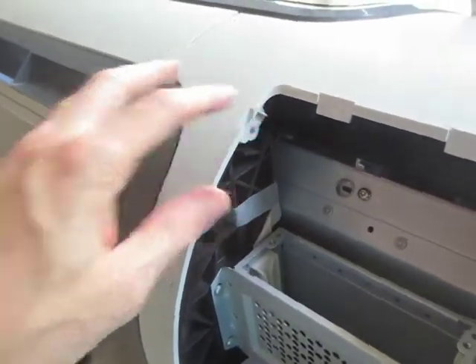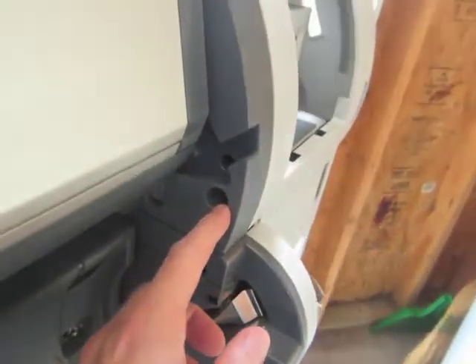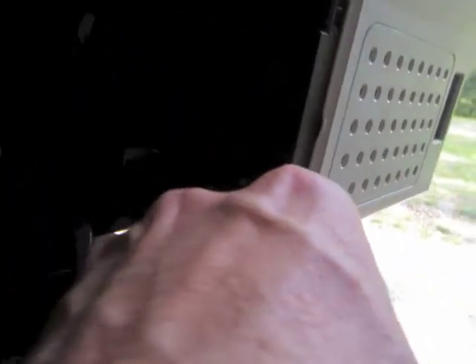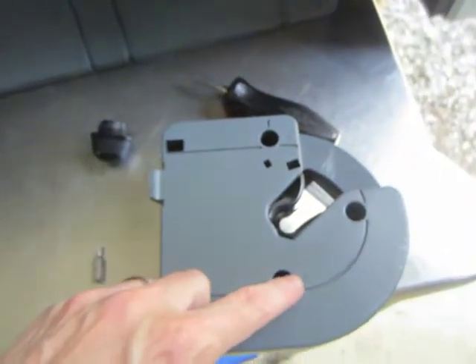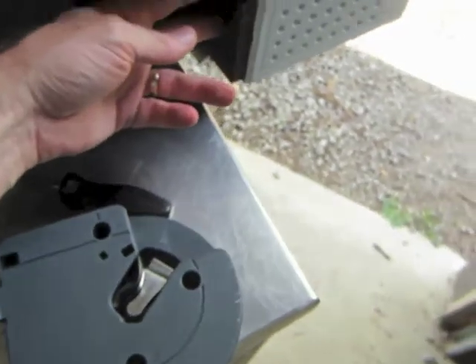Unscrew one screw here, one screw here, and one screw right here for the cover. I went ahead and took the rope feed assembly off just to get a better view of where the screws are. There's a little triangle right there and right there — those two triangles mark the screws that hold the cover on.